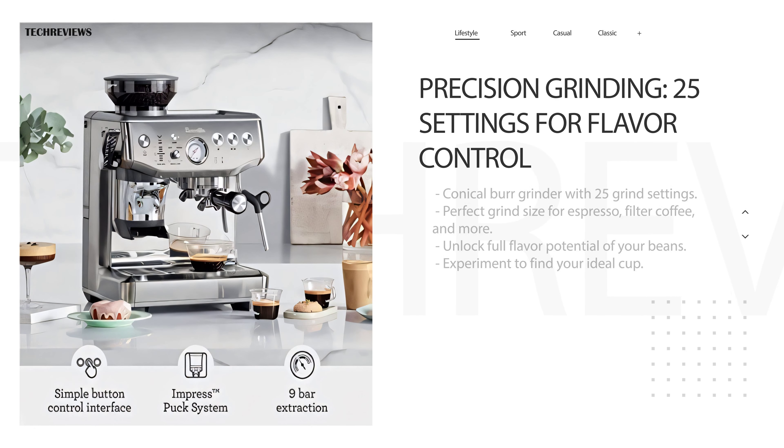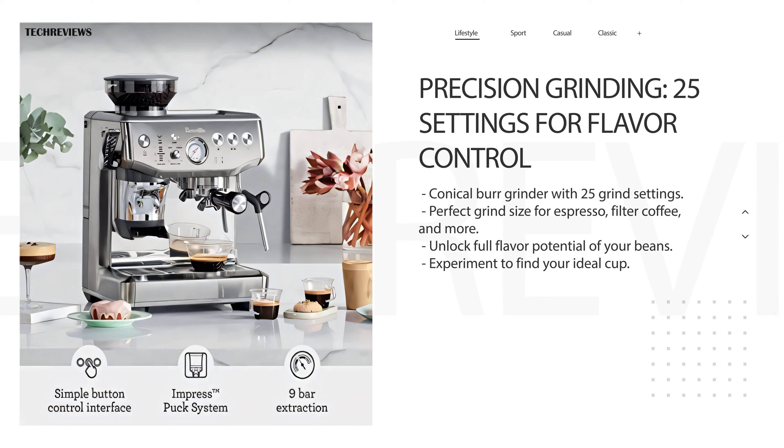This machine boasts a conical burr grinder with a whopping 25 grind settings. Whether you're brewing espresso, filter coffee, or anything in between, you can find the perfect grind size to unlock the full flavor potential of your beans. Experiment and discover your ideal cup.